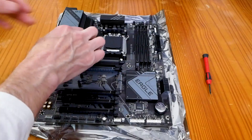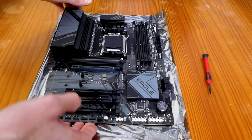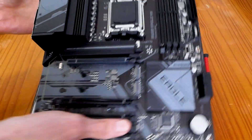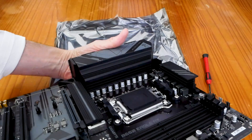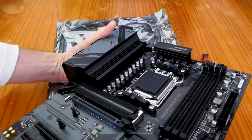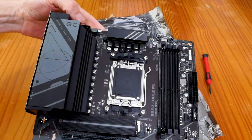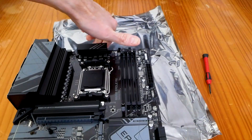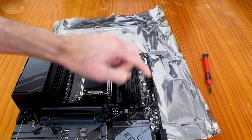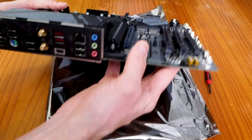The VRM heat sinks are massive — not the biggest I've ever seen, but they are heavy duty and there's going to be some serious heat dissipation from them. You have one 8-pin power connector, the ATX 24-pin, a USB 3.2 header, and a USB-C header.